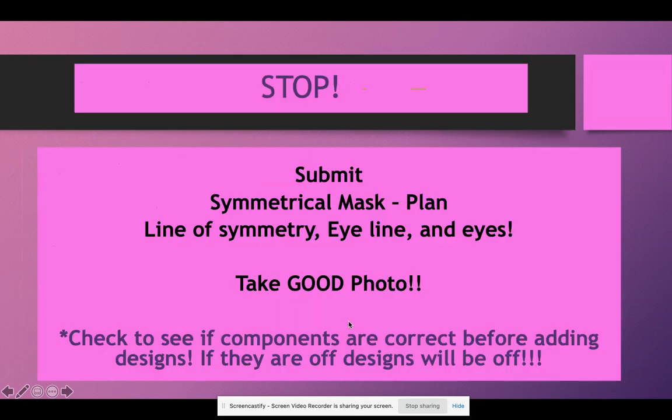This is a check-in point because it's important. If the line of symmetry is off, everything else will be off. If your eye line is not halfway down and you start adding decorations, you'll have to erase and adjust. It's better to check in so Ms. Sackett can verify before you add designs. Once you get this checked off, you can continue with your designs on the same day. Don't wait until day two to start working on the symmetrical designs, but don't move on until I check it.